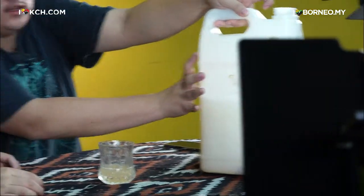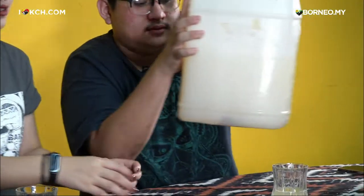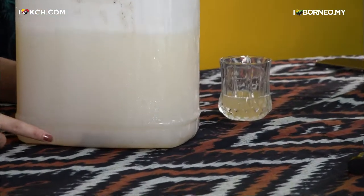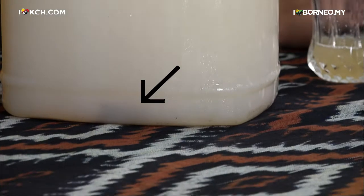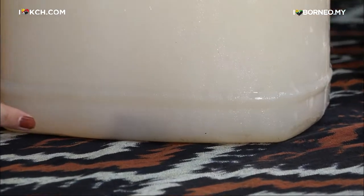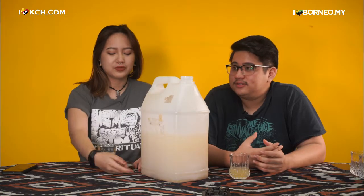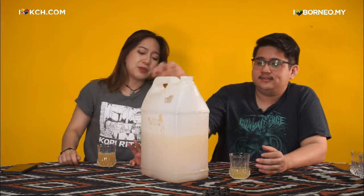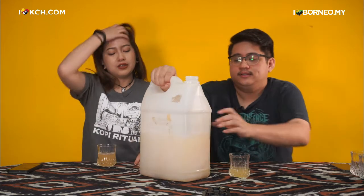Do you want to show the kulit kayu? Here — you can see a small piece of kulit kayu resak inside the bottle. That's the one that gives it the kick. So the kulit kayu resak is wajib — it has to be inside there.